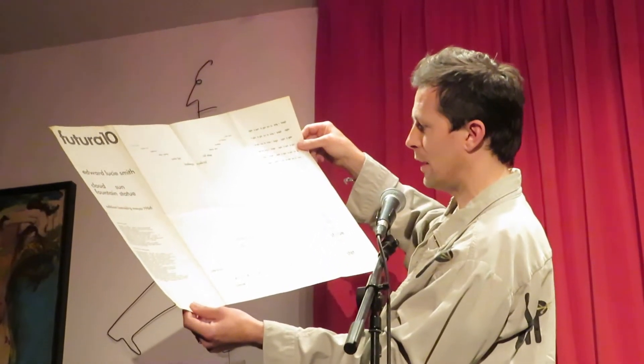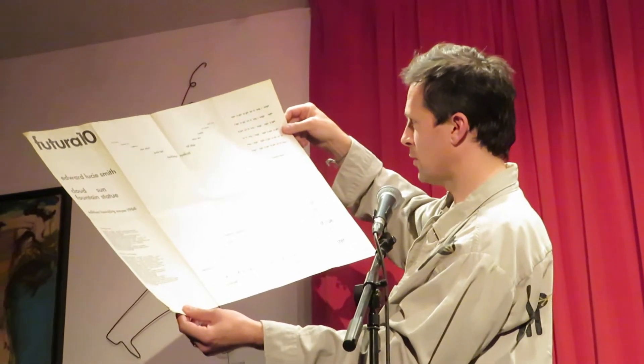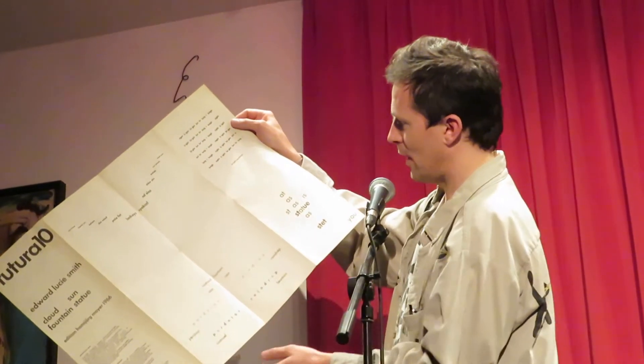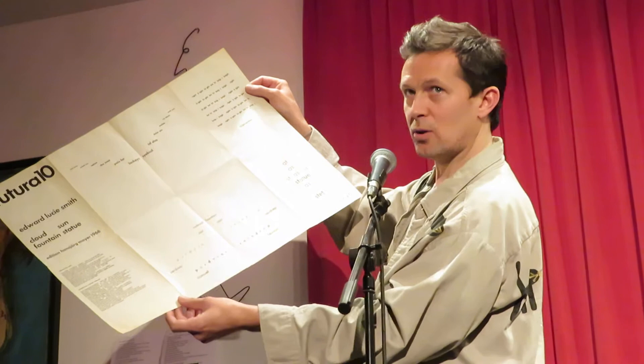And then in the bottom: fountain, rain, with the sound of tears, raindrop, raindrop, raindrop, fountain. And this is deeply phonetic — I want to attempt it. And then at the bottom: at, as, stasis, statue, as, stet, you.